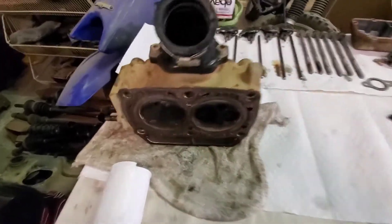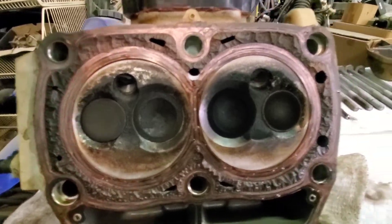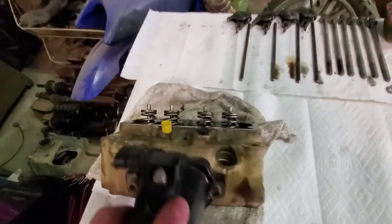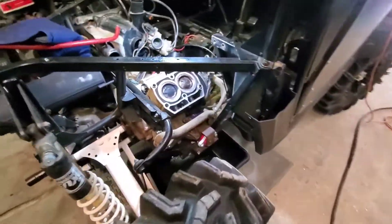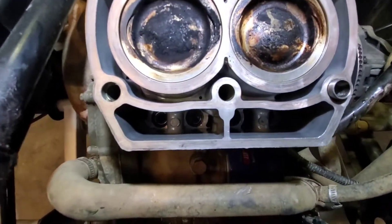The head's off — here's the underside. They don't look too bad, so we'll clean all that up, get the old gasket off, take the valves out, clean them all up, and change the seals. The lifters are still in it — that's my cue to take them out.